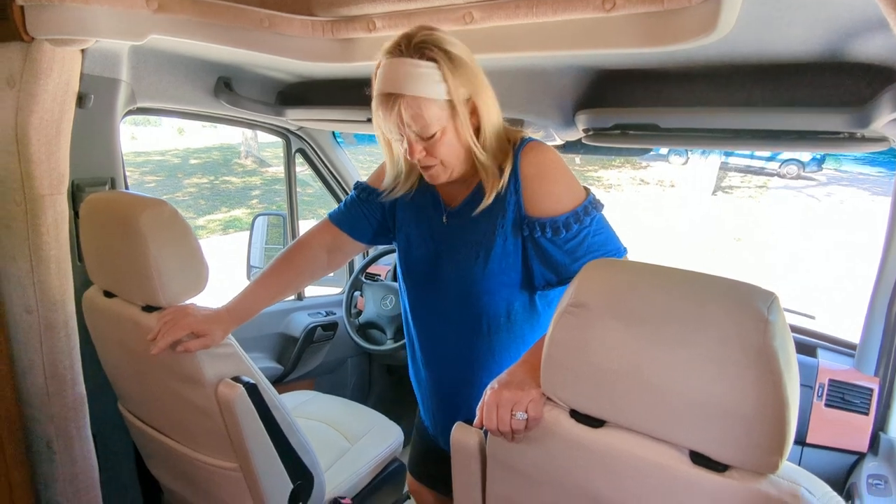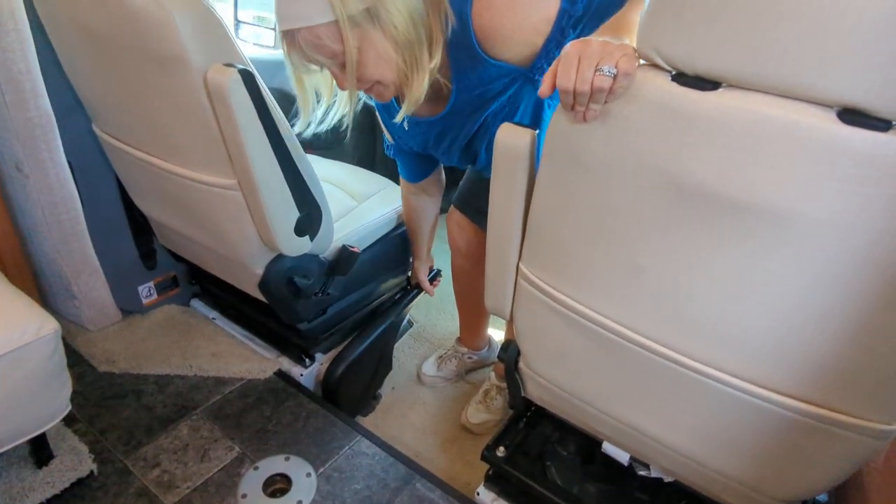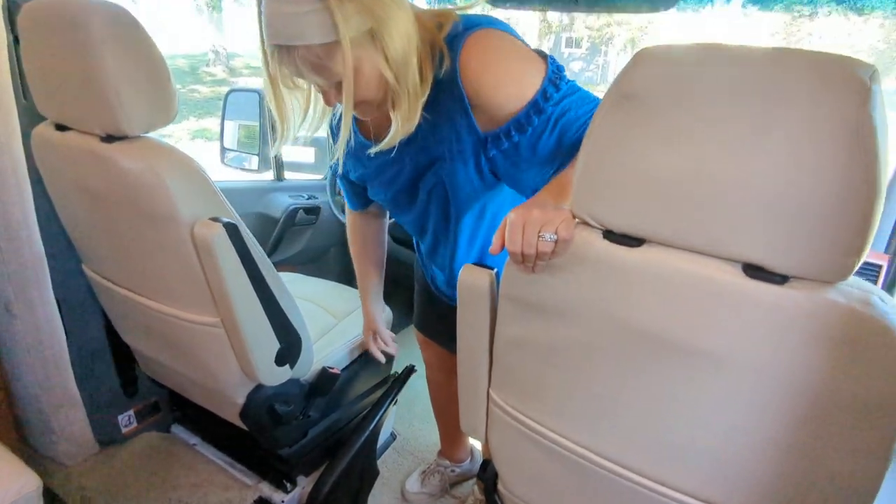Hi, I want to show you today how to put the slide out. So your first step, if you're plugged into shore power, is first to plug in — which we've shown you in earlier videos — and then to come in and pull your emergency brake all the way securely up until it won't go any further.